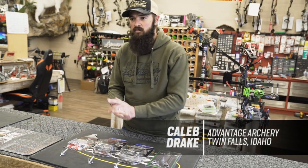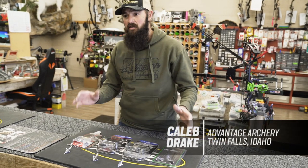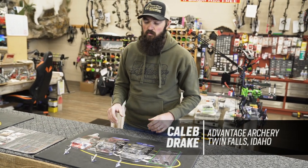Hey guys, Caleb Drake, Advantage Archery, Twin Falls, Idaho. Going to talk about some of the new broadheads that hit the market this year that we're really excited about.